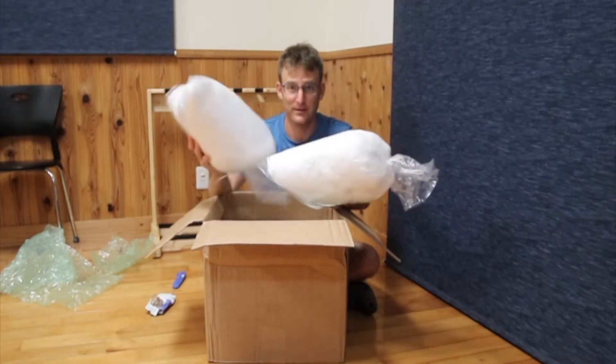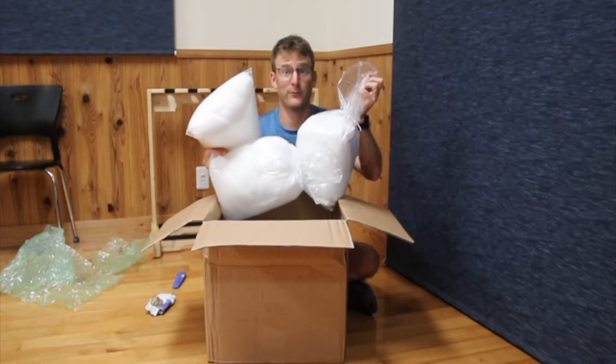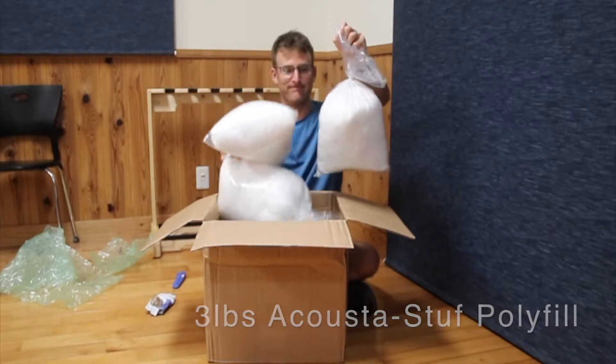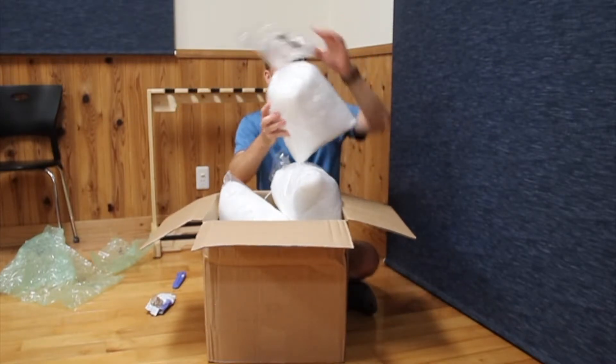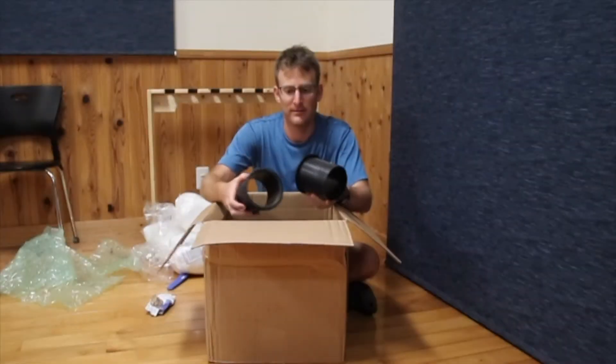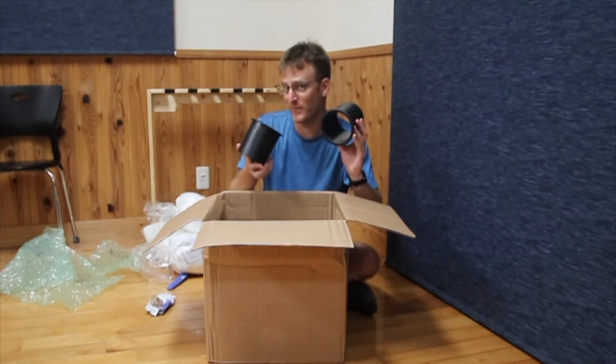One, two, three big bags of white stuff. No, we're not going to have a fancy party. Anybody know what these are for? Comment down below.